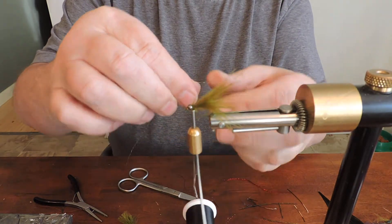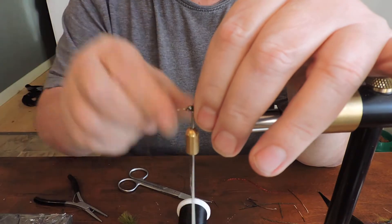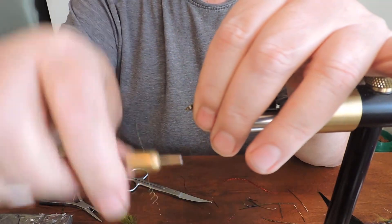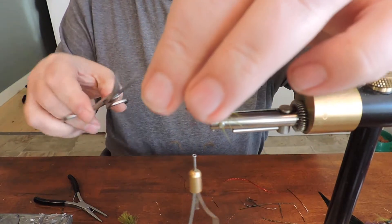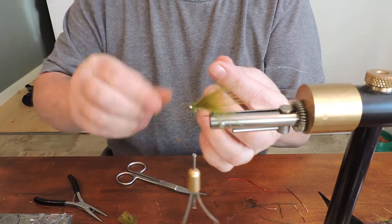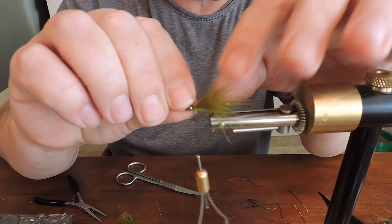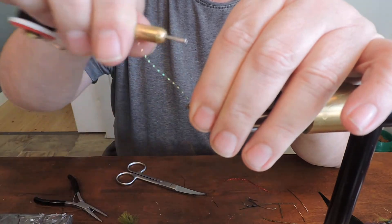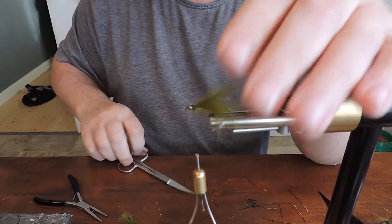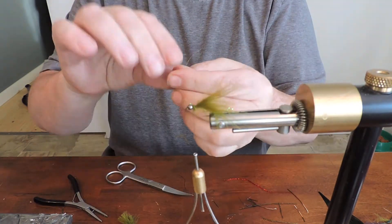Green — a little bit of green flashabou, two strands only on each side. Nothing more.